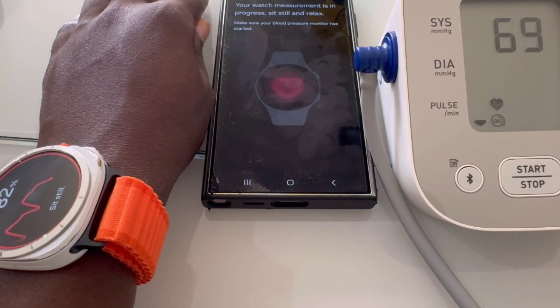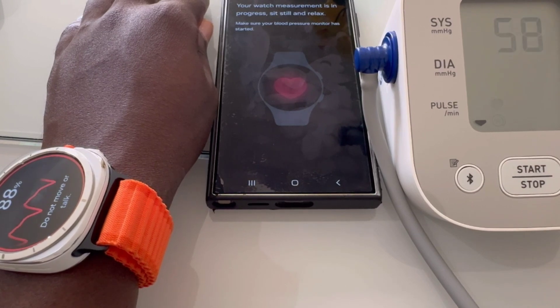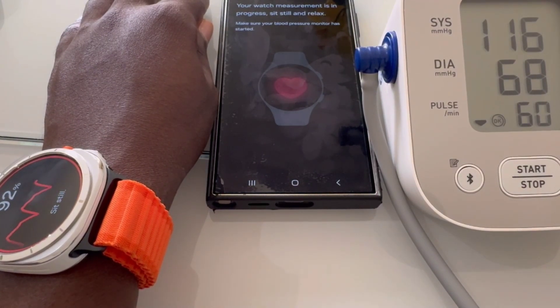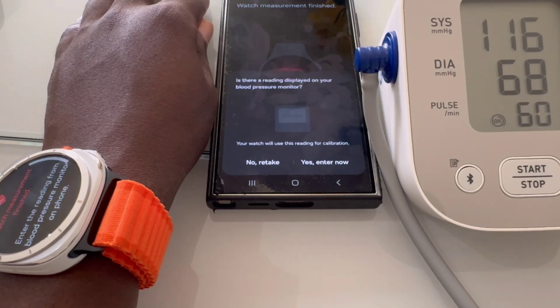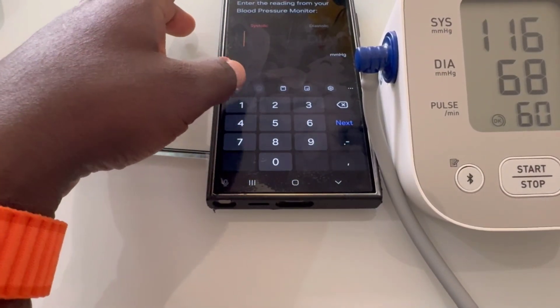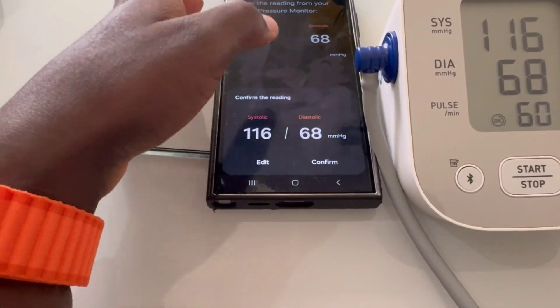As for performance, the Galaxy Watch Ultra runs on Samsung's latest Exynos W920 processor paired with 1.5 gigabytes of RAM. It's responsive and handles multitasking without breaking a sweat — whether you're checking notifications, taking calls, or controlling your music, everything just works smoothly.